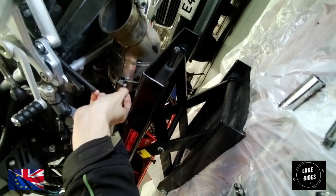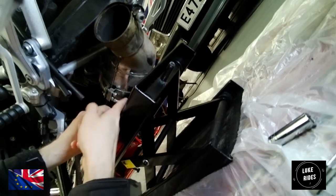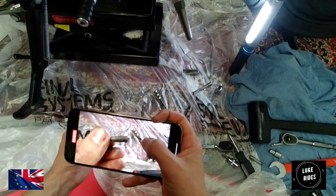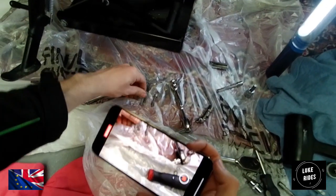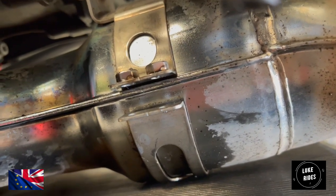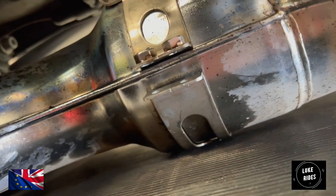This exhaust bolt, the one furthest away, is putting up a little bit of a fight to undo by hand. There appears to be some sort of silver paste on the exhaust center clamp bolts — that area is very exposed to the elements, and this is usually where exhaust clamp bolts will rust. BMW Motorrad are trying to give those bolts the best chance of not going crusty and rusty. Top marks to BMW — that is BMW engineering quality.